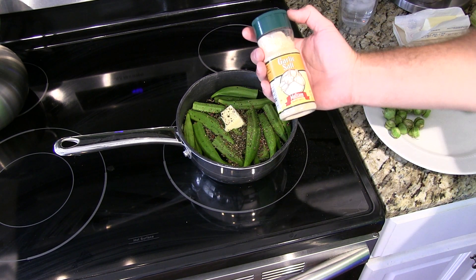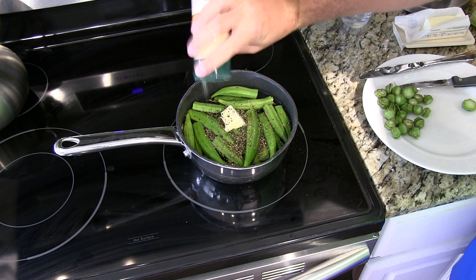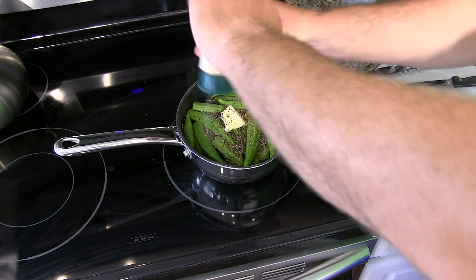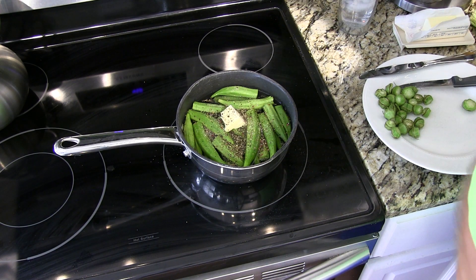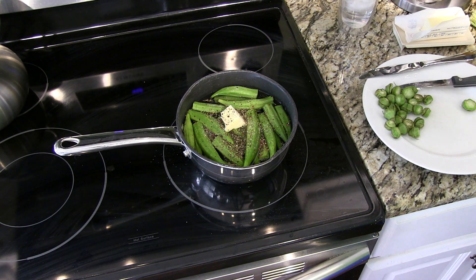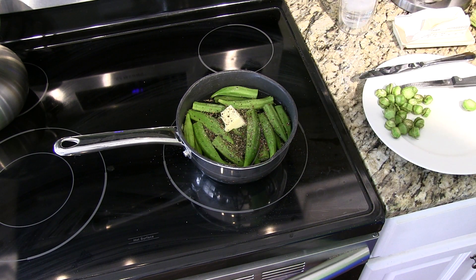Something else you're going to want to do is put a little bit of garlic salt in there. Or if you didn't want it salty, you could just do garlic powder. And that's basically it — that's the most simplistic way to boil okra: garlic salt or garlic powder, fresh ground black pepper, and butter or margarine.